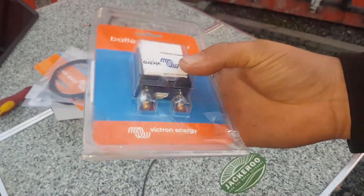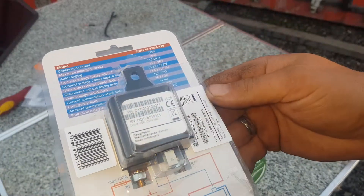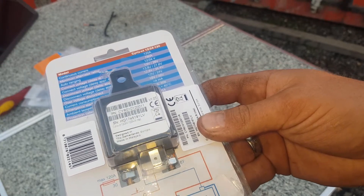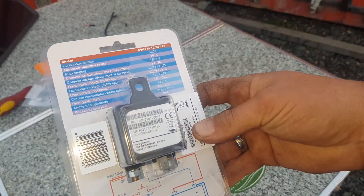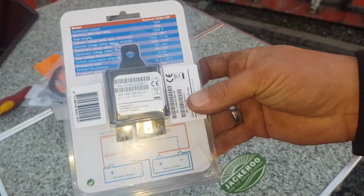This little thing is amazing and it's only tiny. You just have a switch that you can use as a start assist, so you can make your front battery act as a starter. What it will do is always protect your start battery from flattening.